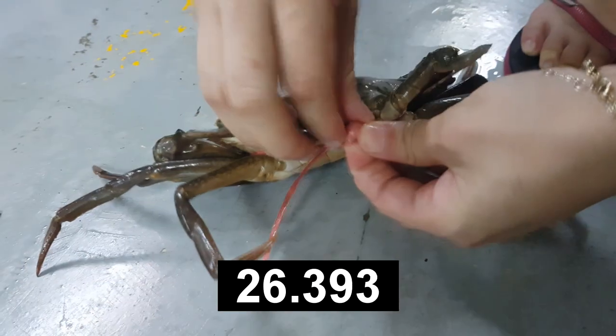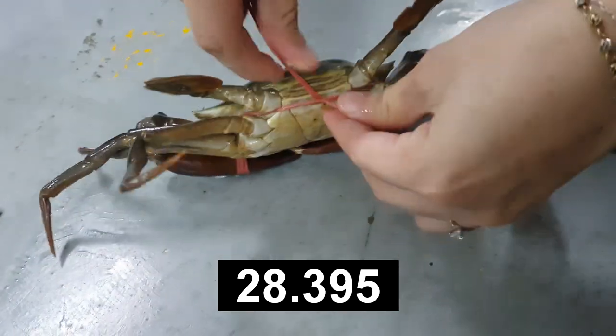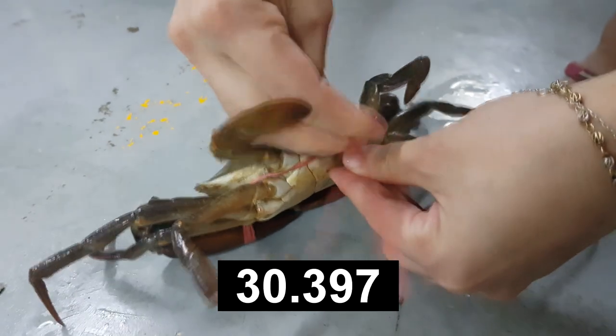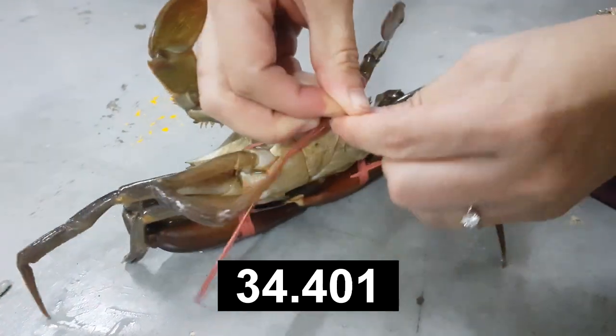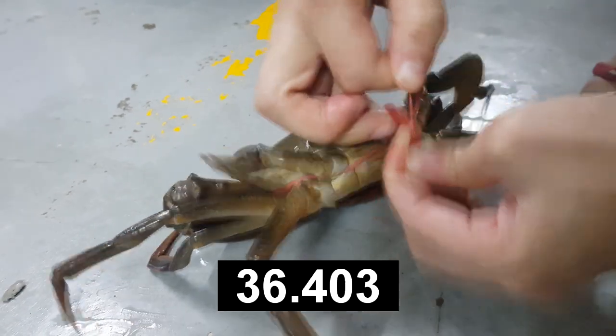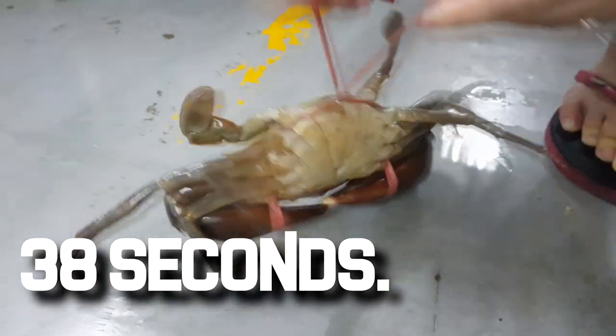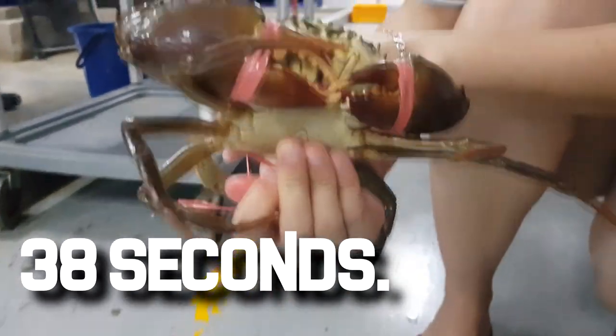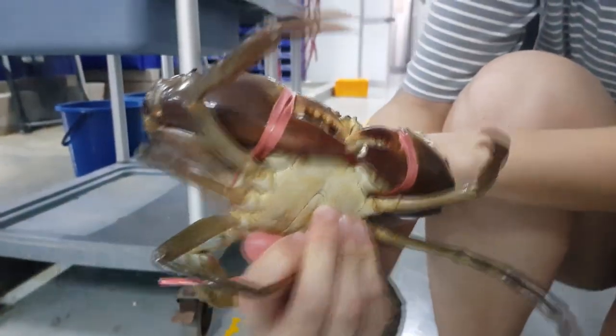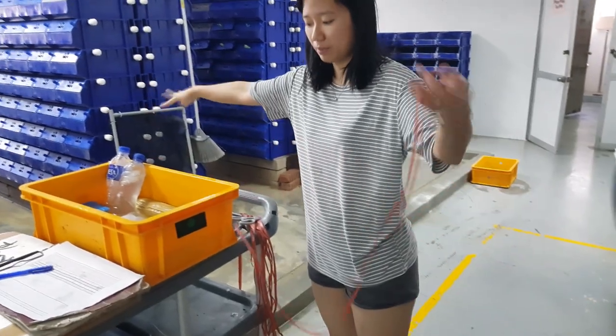After securing twice, you run the string under its swimming legs and tie a knot here. As you can see, this method doesn't take more than 30 seconds — we've intentionally done it slower here to illustrate the point. Note that the crab is actually sedated, so you need to be extra careful before you do it.